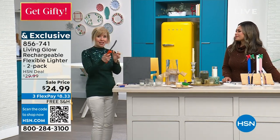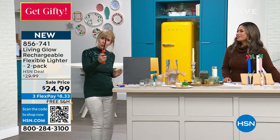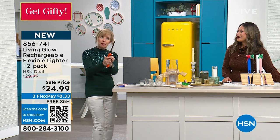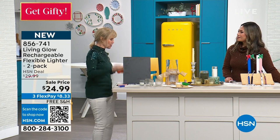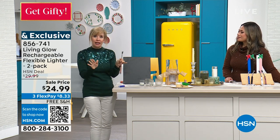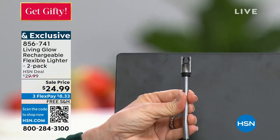I brought mine from home — let me show you this. We all know this one; it's got that trigger. I can't do it with one hand, I can do it with two, but it's still hard and it blows out. They're hard to use. So Living Glow — brand new here at HSN and also exclusive — I want to show you how it works because this is new technology.